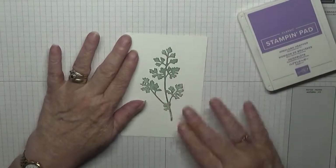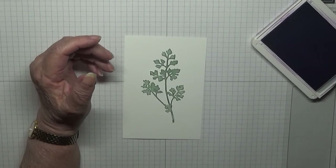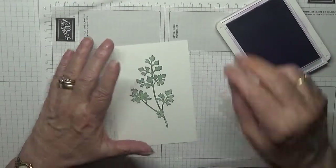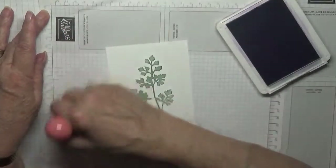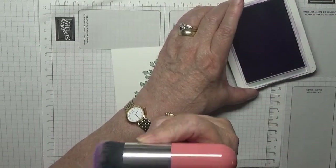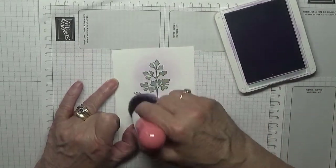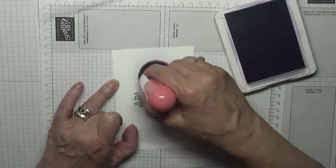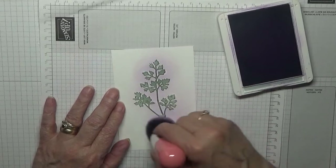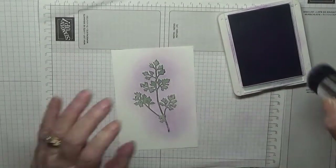I didn't have the ink, so let's get some scrap to try and keep my work surface clean. I'll use some scrap and make sure my brush is clean. We're just going to ink up the brush — I'm using these thick brushes — and just run the brush all the way around it.